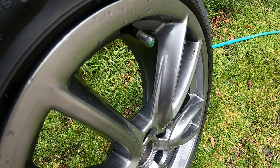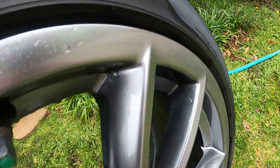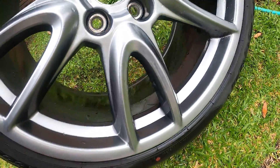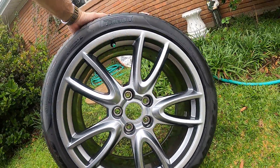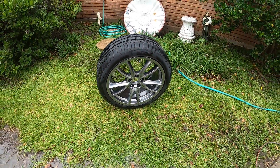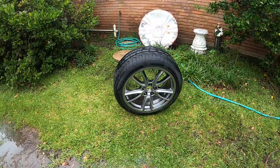Missed a spot here. Got to pressure wash this again — got a little bit of stuff right here and right there. Otherwise, it turned out pretty well. The dip remover stuff worked as advertised.